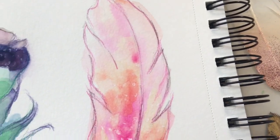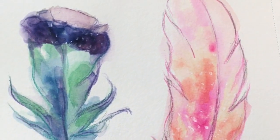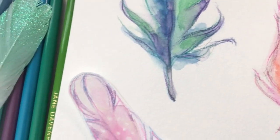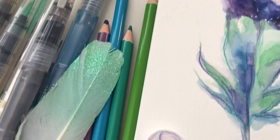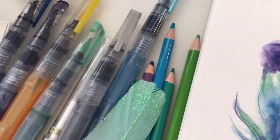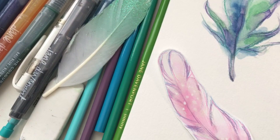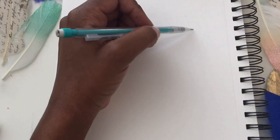Hey everyone, Danielle here from PaintedPage.com. Thanks for joining me for this mermaid marker tutorial. We will be painting two very simple feathers together, so I hope you will have some time to join me. Let's go ahead and get started.